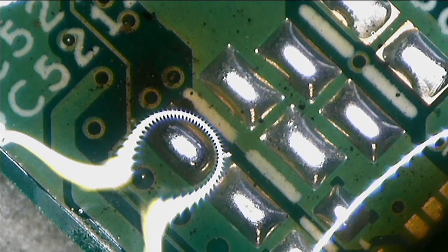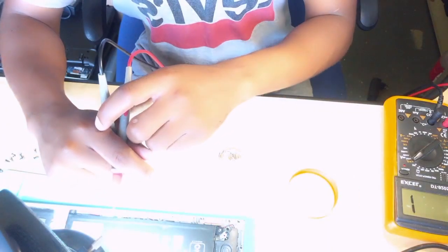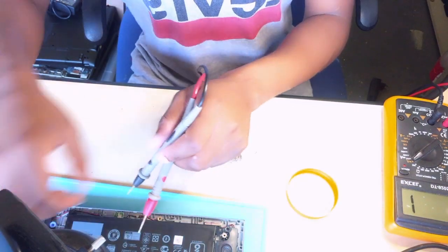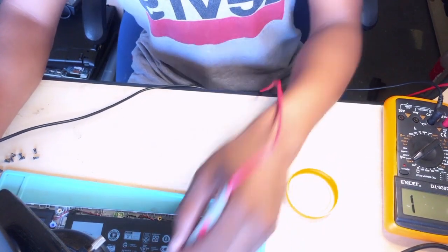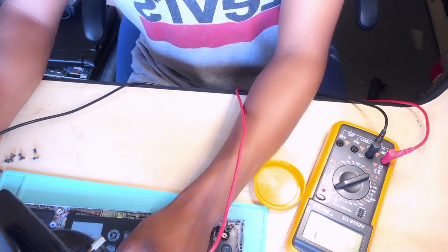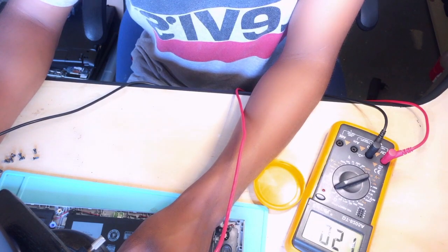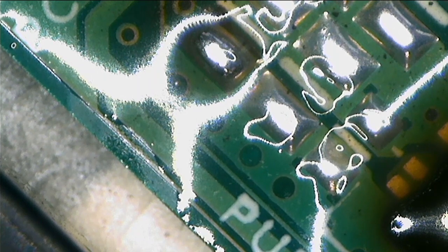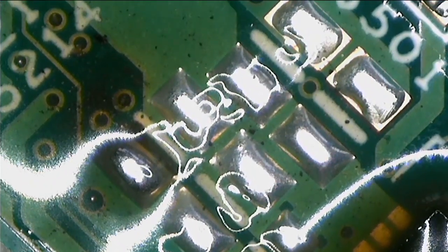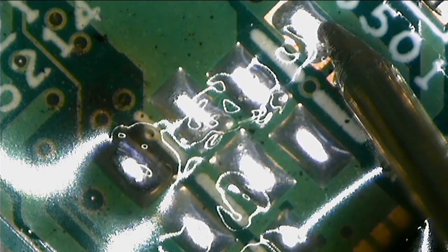Before we continue, before we even replace those capacitors, make sure you check for shorts. One probe to ground, and then you check there — there's my meter. We have no shorts anymore. This is how I was checking — I was checking here and here. No shorts.